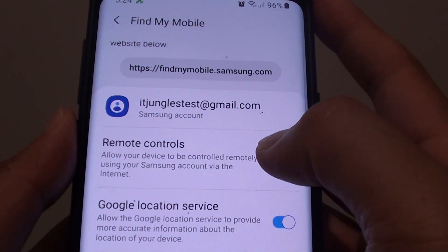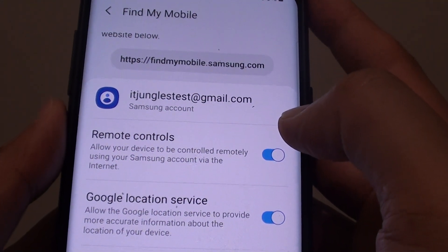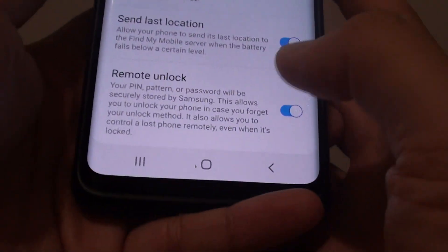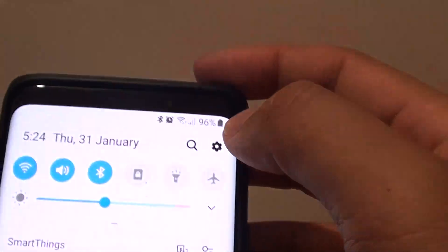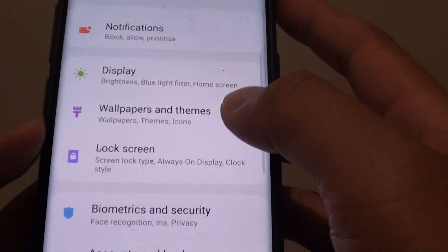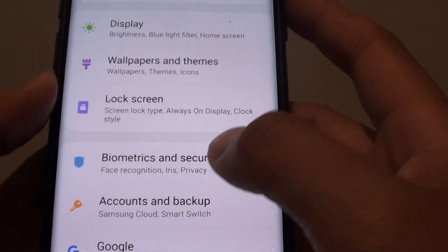How to enable or disable remote controls on your Samsung Galaxy S9 or the S9 Plus. First, tap on the home key to go back to your home screen. Then swipe down and tap on the settings icon. From here, tap on Biometrics and Security.